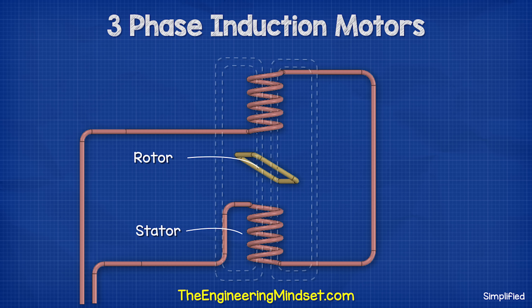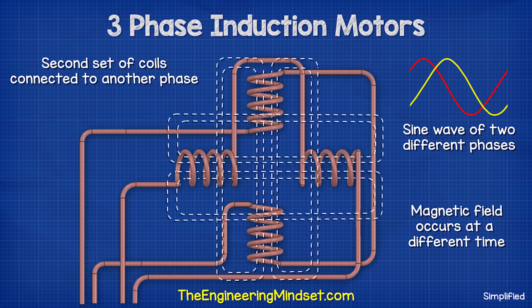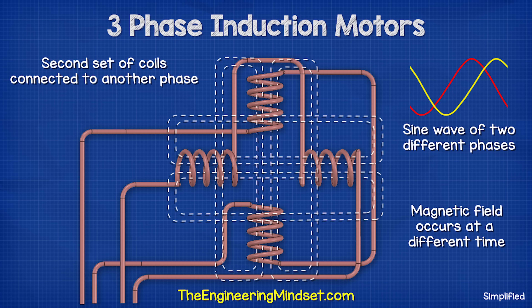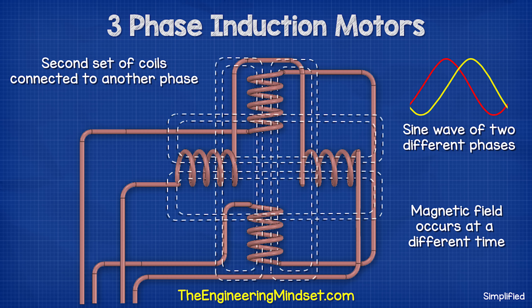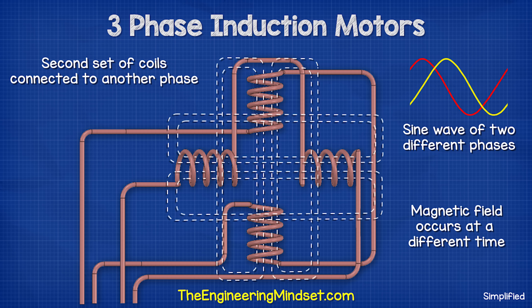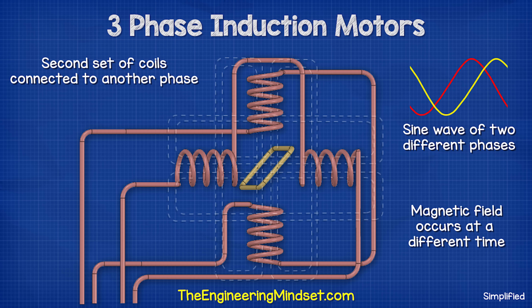This loop is therefore our rotor and the coils are therefore our stator. The rotor will only rotate until it aligns with the stator coils — at this point it will likely get stuck as the induced current reverses with the coil. To overcome this, we need to introduce another set of coils in the stator connected to another phase. The electrons flow in this phase at a slightly different time, so the electromagnetic field will also change in strength and polarity at a slightly different time, which will force the rotor to rotate.